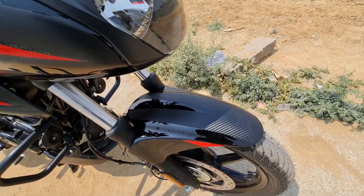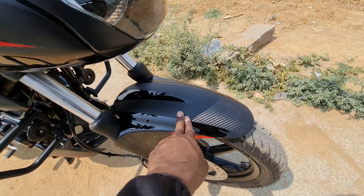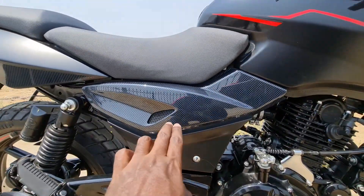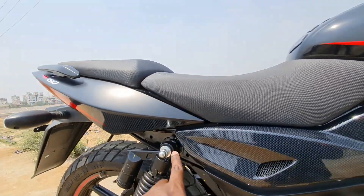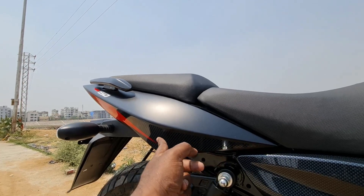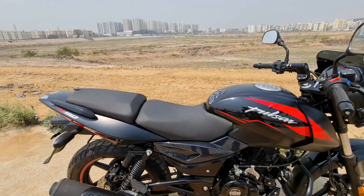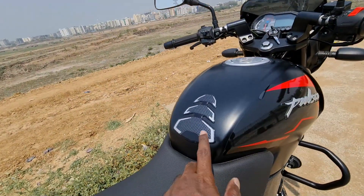We have carbon fiber cues on multiple areas — it looks much more premium. The carbon fiber finish is applied across the tank and exterior. However, the tank pad is a cheap quality tank pad, which is a minor downside to the otherwise premium feel.